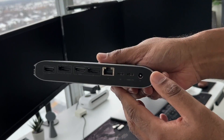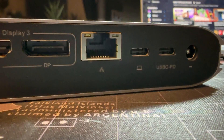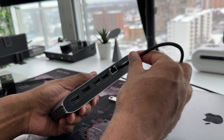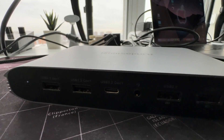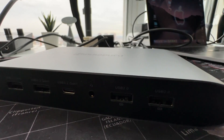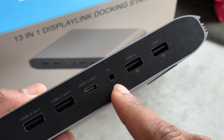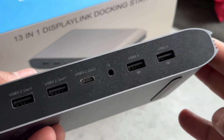We also have a dedicated Ethernet port and a USB-C port for whatever you would like to use. This port here with the computer icon — that's to hook up to your MacBook with the included Thunderbolt cable. On the front, we have two USB 3.2 Generation 1 ports. We also have a single USB-C port, a headphone jack, and two USB 2.0 ports.